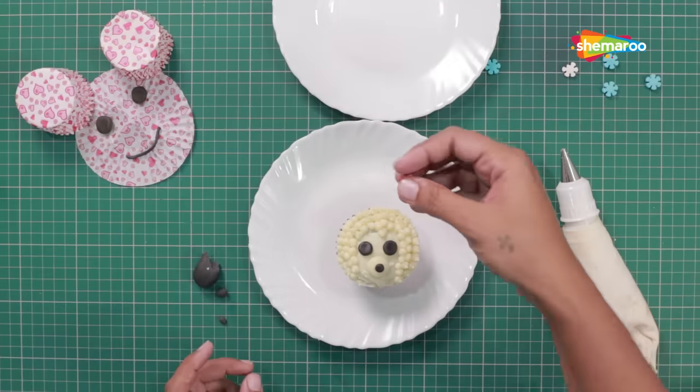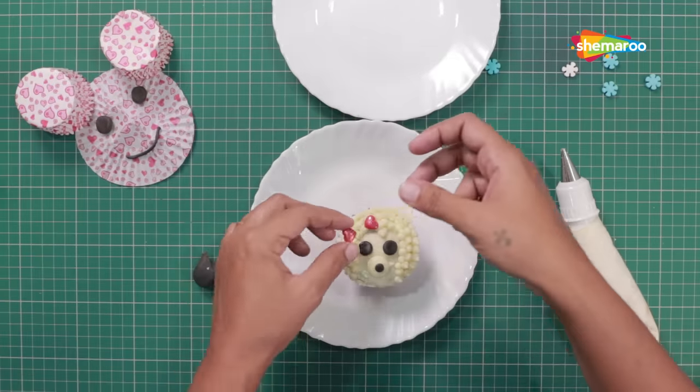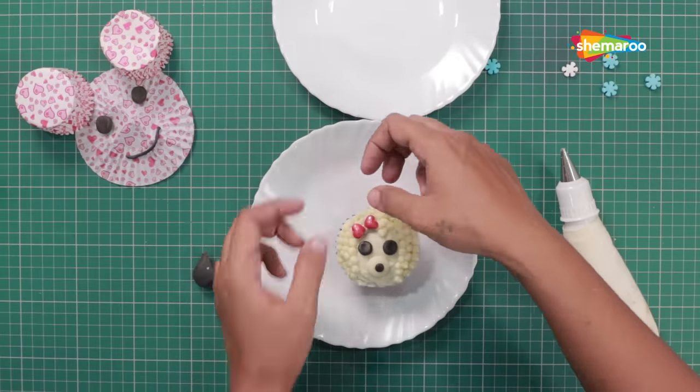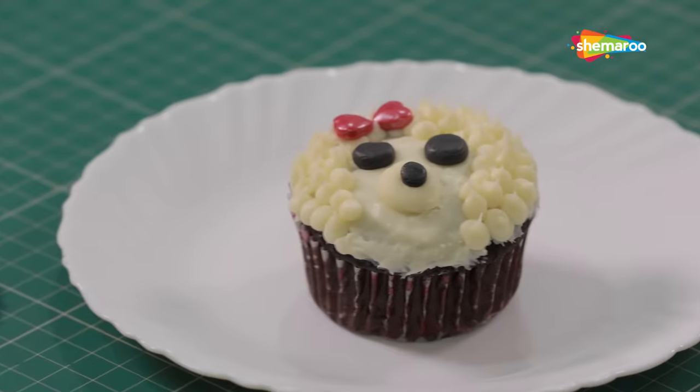Now, we will make a bow for the poodle with the hard sprinkle. And there you have it, a sassy looking poodle.